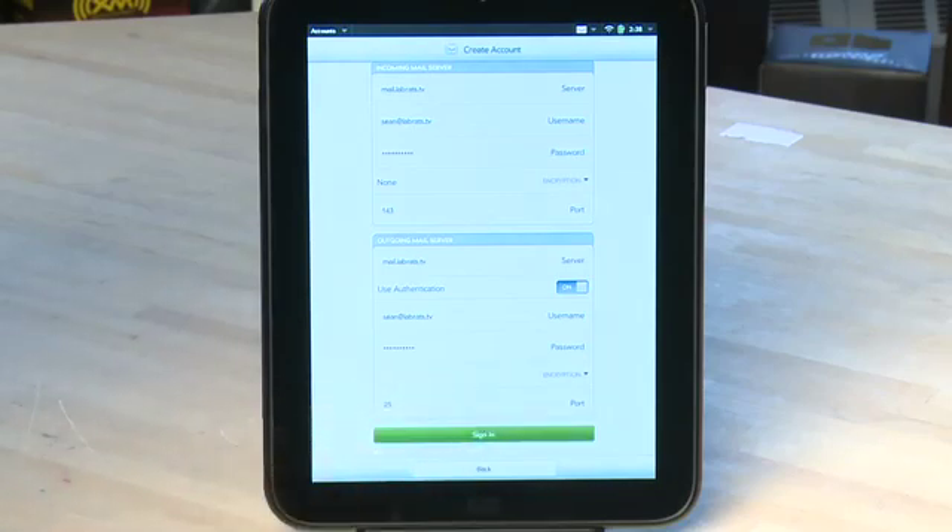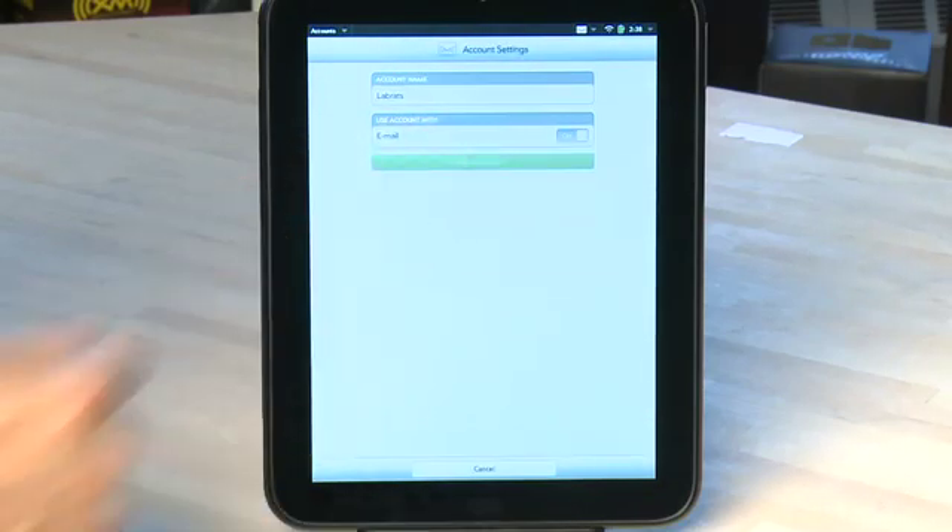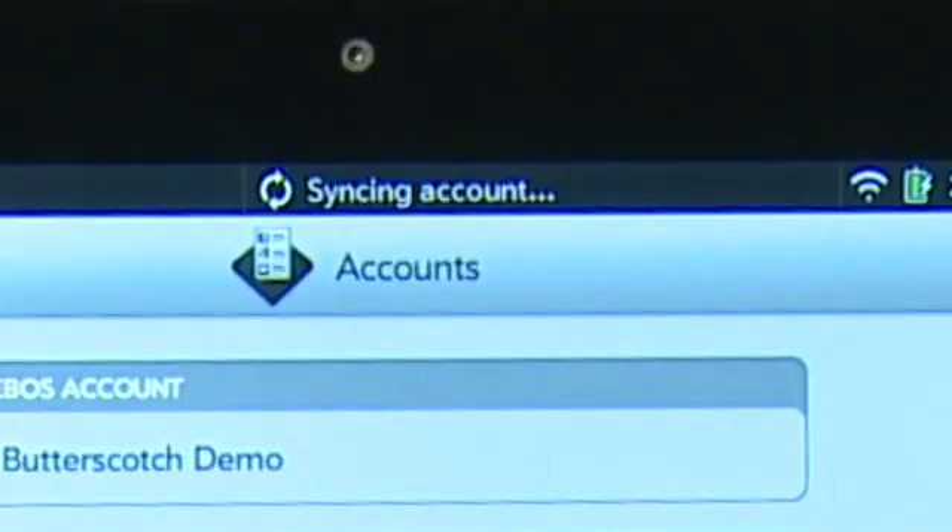Once you've entered in all this information, you can tap Sign In to create the account and continue. The TouchPad should start to load in your email in the background, and then when you finally tap on the email app to open it up, it'll actually be there.